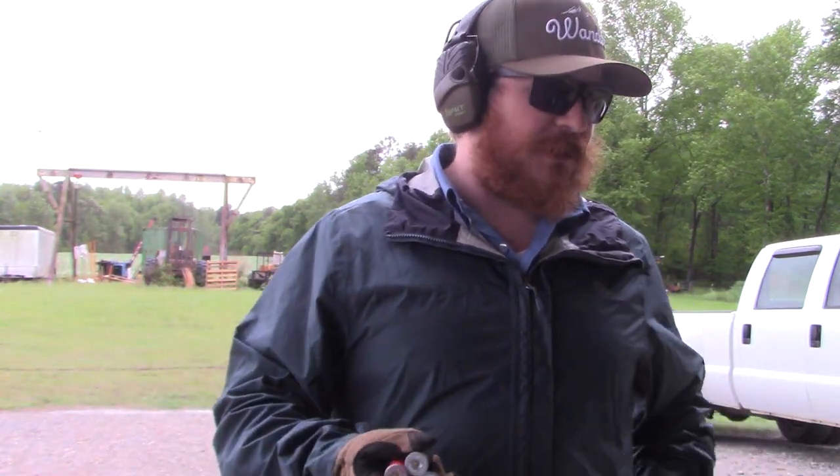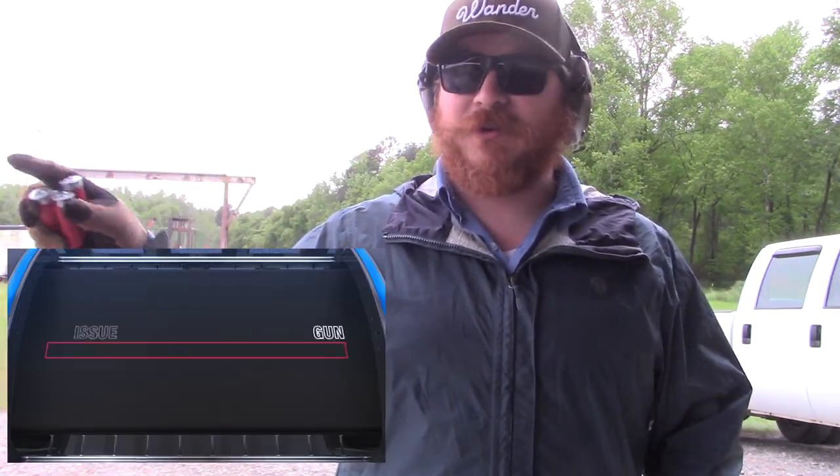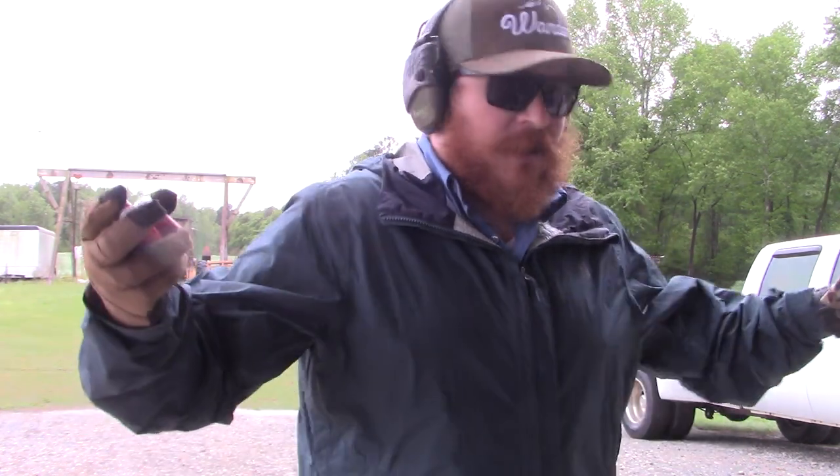I wish this would have fixed it — I wish we'd be done. Unfortunately, this is an issue with my Stoeger Coach Gun, Part 1. Entry-level tactics, thanks for watching. Stick around.